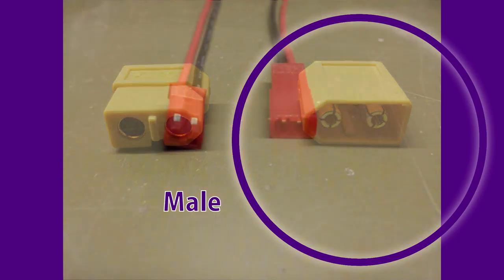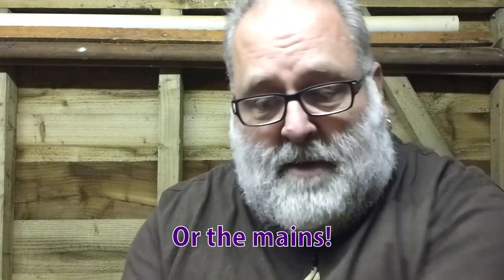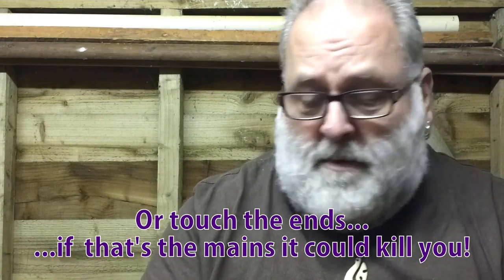And you never, never, never wire up the male side to a battery, because if that's wired up you could accidentally short those contacts with a knife, a screwdriver, or something. So that's just an important distinction.